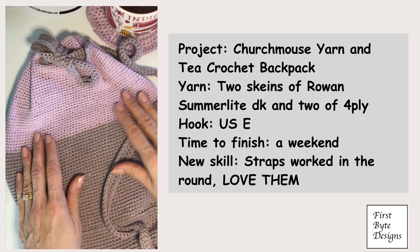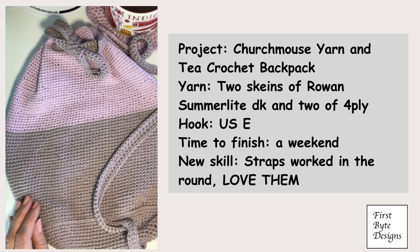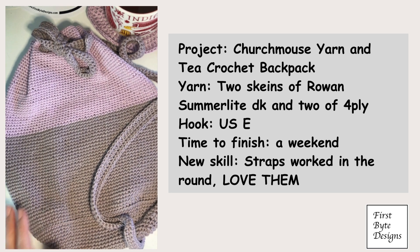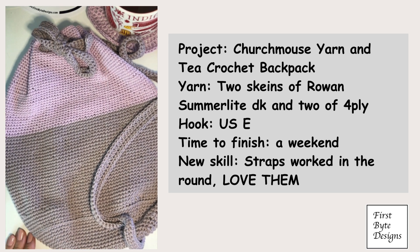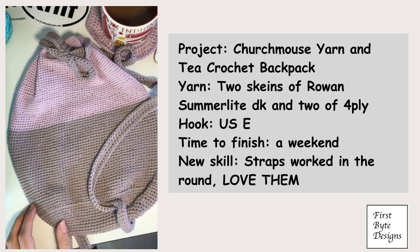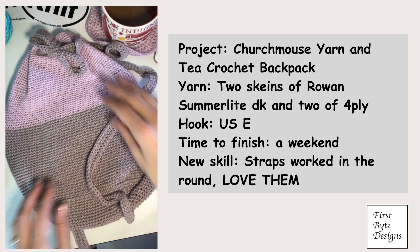So I had a little bit of yarn left over and thought it would be sweet to make a little backpack, and with Easter coming it's just about egg shaped. If I zoom out a little bit you can probably see — there it is. It's like a little Easter egg.